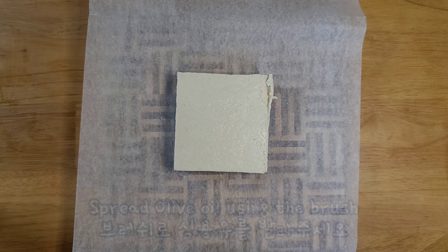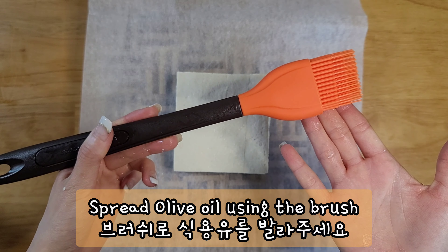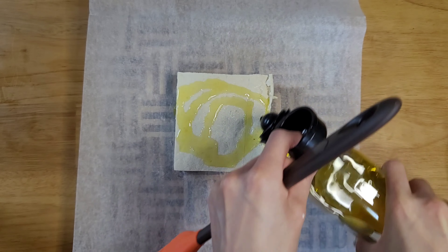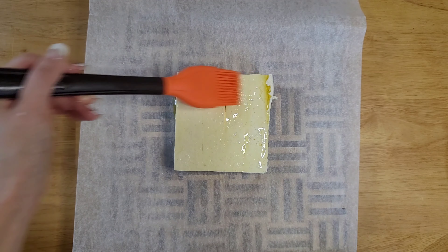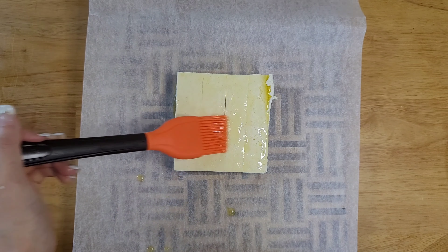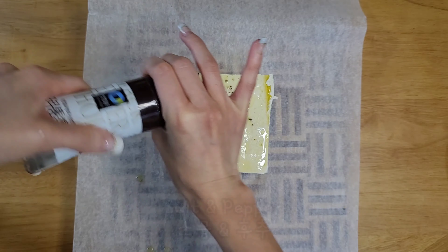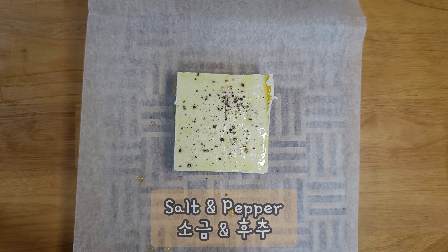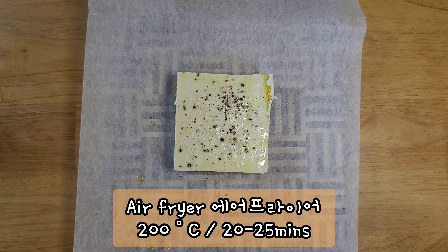Now you're going to spread some olive oil using the brush, and then sprinkle some salt and pepper. Then you're going to put this in the airfryer at 200 degrees for 20 minutes.